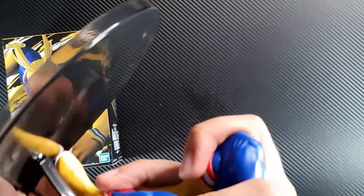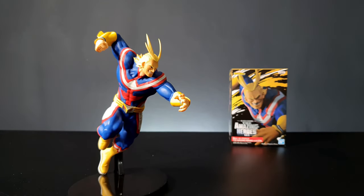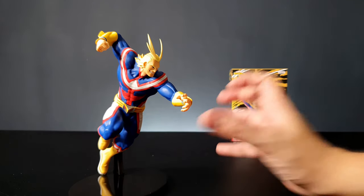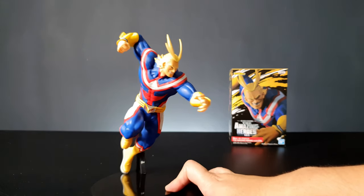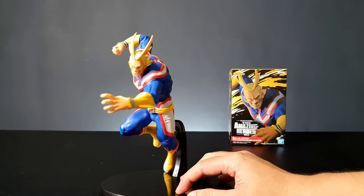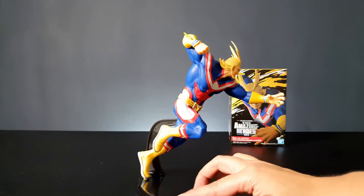Let's take a closer look at the figure. I'm really loving the pose of this one — the dynamic pose is superb. They couldn't have picked a better pose for All Might because this is what he really looks like when he's about to save someone in the show. Here's the side, the back, and the front.